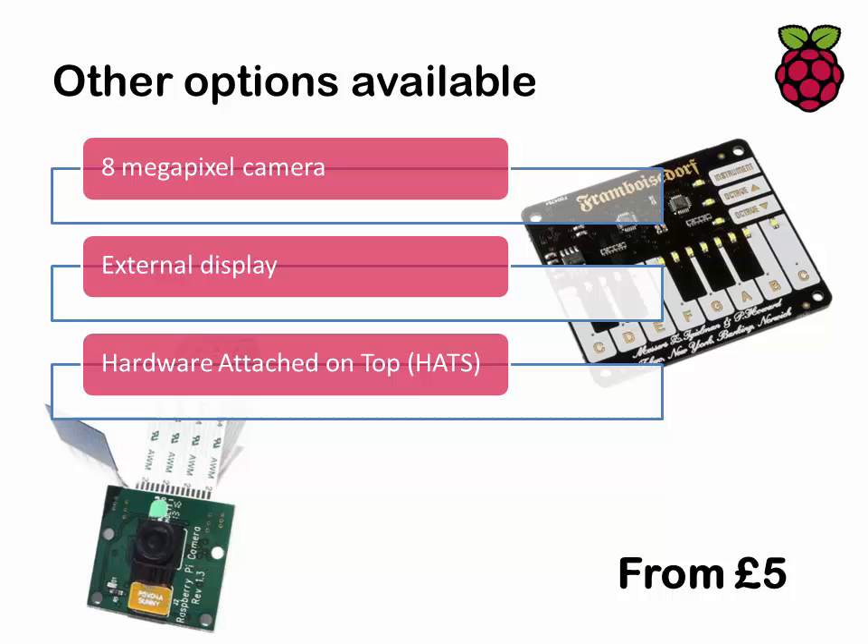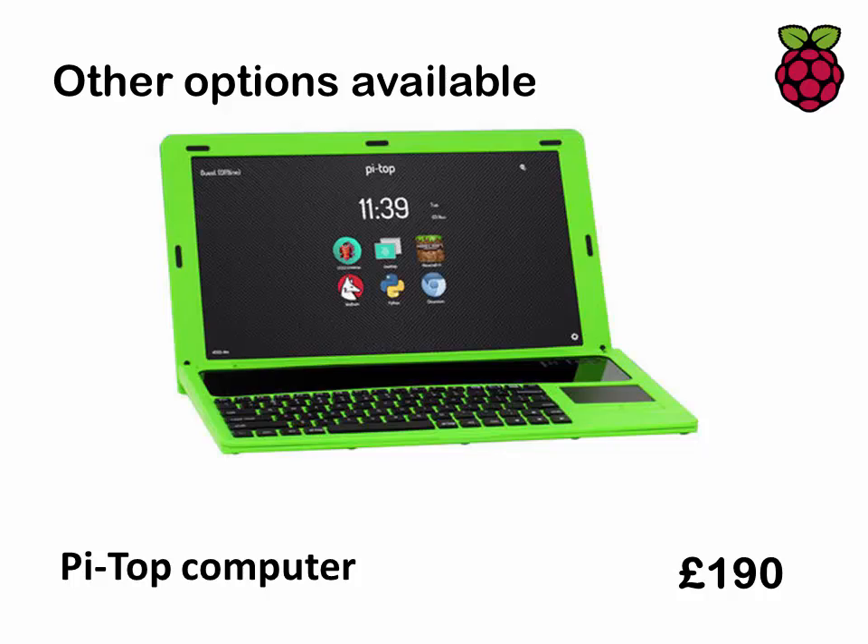Top right you can see what's known as a HAT — a hardware attached on top device — and these extend the functionality. This particular one is a mini piano keyboard, and there are drum machines and all sorts of things available. You can plug in external displays and all manner of different things. At the more extreme and expensive end, there's the Pi-Top computer, which gives you an LCD screen, battery, full-size keyboard, and trackpad — it essentially turns the Pi into a fully fledged laptop, but at £190 you could actually buy an entry-level Windows machine for that.